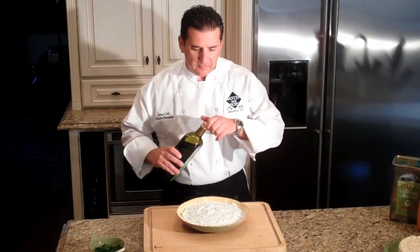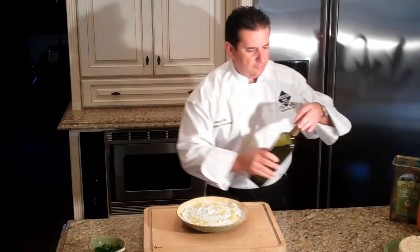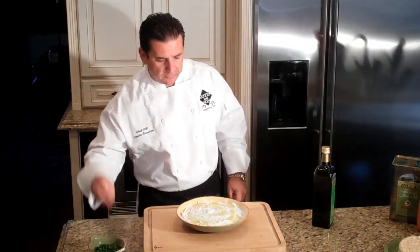So once the tzatziki is all mixed together, I like to put a little extra virgin olive oil on the top of it. And for the final touches, you hit it with a little parsley.